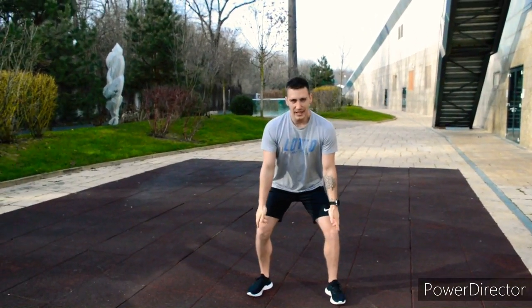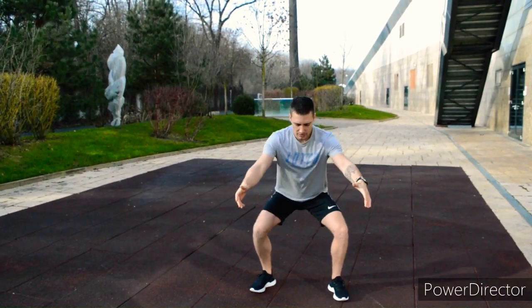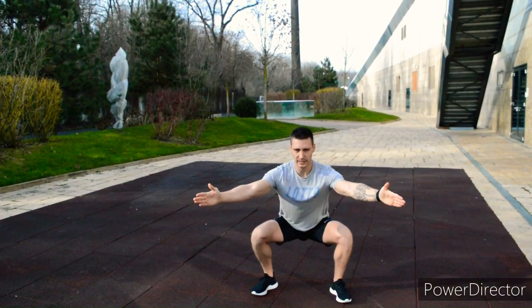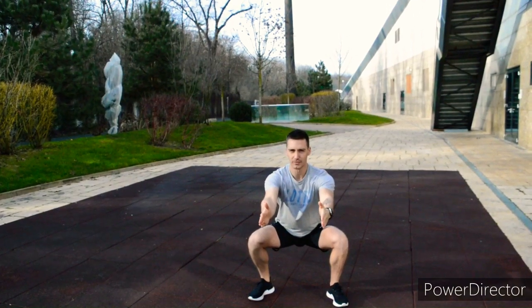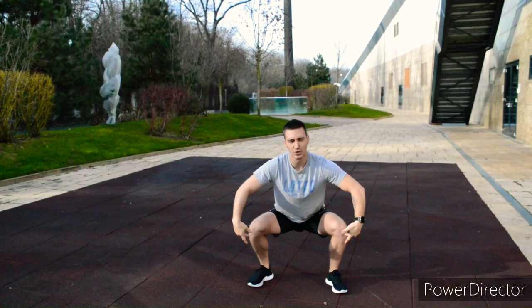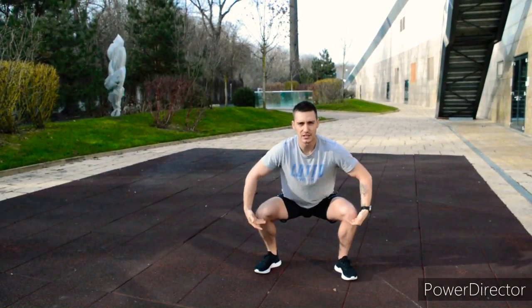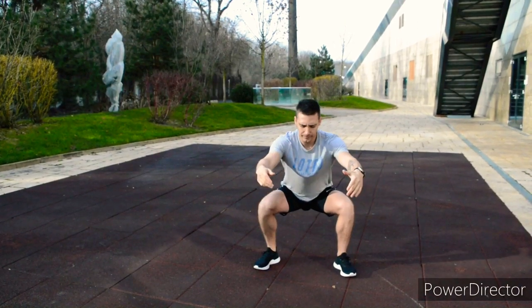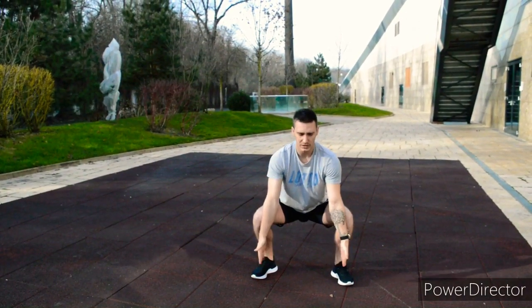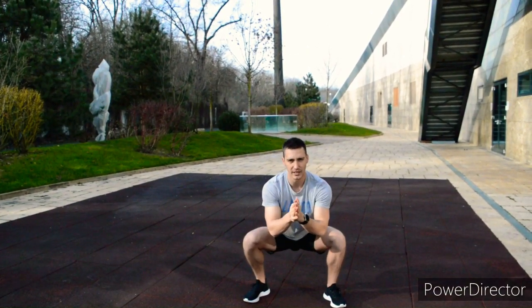With your toes slightly pointing outside, your knees can follow that direction. When you do a squat from this position, your knees are open — they're not supposed to be straight. When they are straight, you're putting a lot of strain on your tendons and meniscus. So make sure your toes are slightly pointing outside and that your knees are following through.